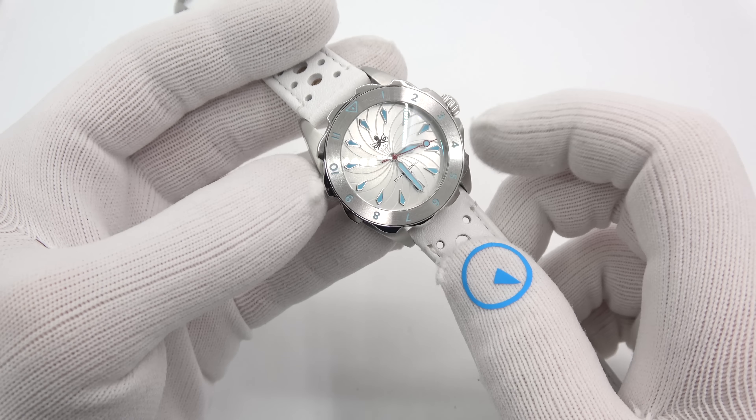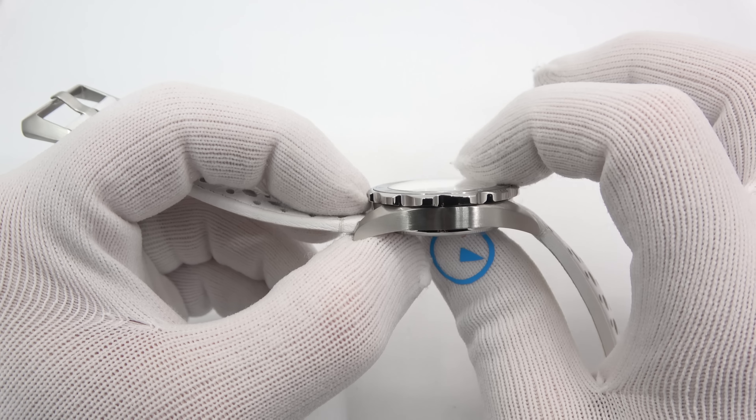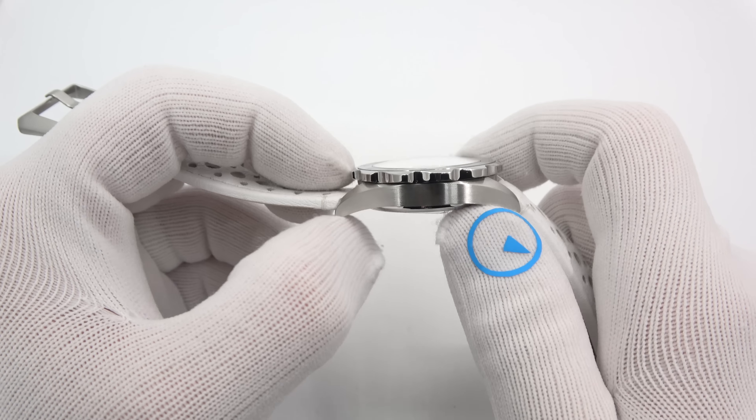So it's a 36 millimeter diameter watch. It's around 12 millimeters thick to the dome of the crystal, and it is sapphire. It is 42 millimeters on the tip to tip, and it is an 18 millimeter lug. There are plenty of strap options. The watch does come with a secondary strap in the package, and as you saw when I flipped it, it's got quick release spring pins — you just pull that back and the strap comes off.